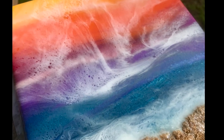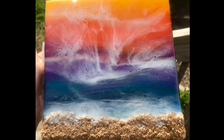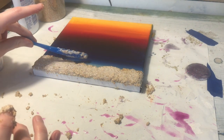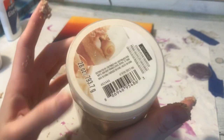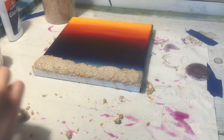Hello everyone, welcome to Wandering Art. Today I'm going to show you guys how I made this really fun little sunset beach painting with some textured sand. In this video I'm going to go a lot more into detail about the materials I use for resin and just how I work with resin. I've been asked to do it a few times so I thought today would be the perfect day.